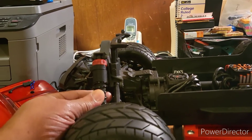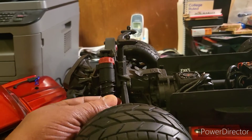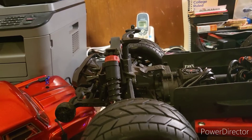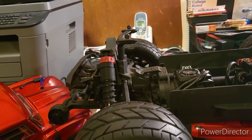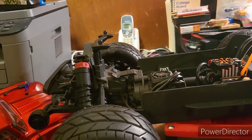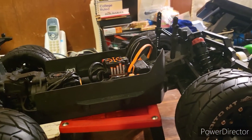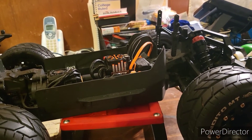The only other thing I'll probably do is get rid of the factory shocks and add some big-bore aluminum shocks — get rid of these plastic ones. But as far as right now, I've been bashing it fine, haven't had any breakage, and it's a pretty good vehicle.